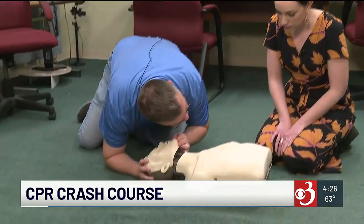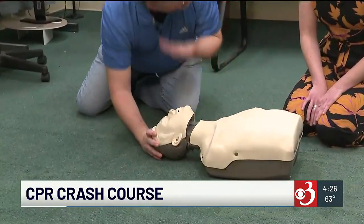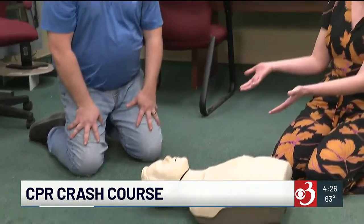Just tilt the head back, look, listen, and see if we can see that chest go up and down and feel any breathing on our cheek. Okay, and they're not breathing — what do we do now?